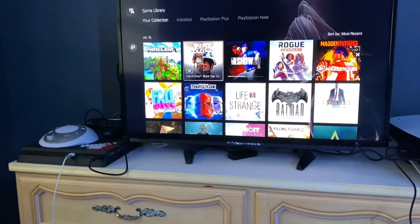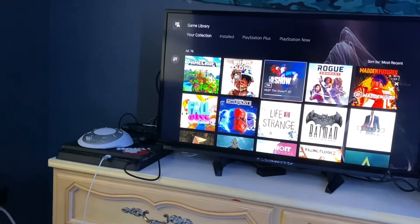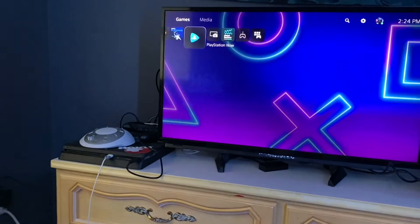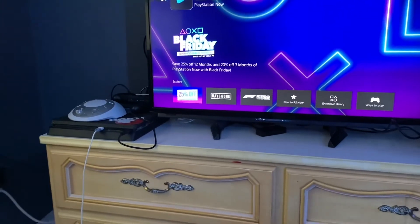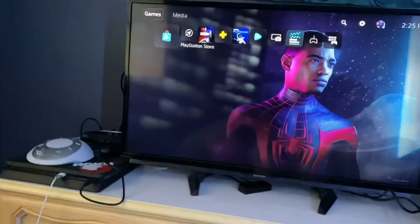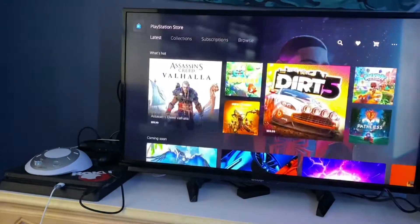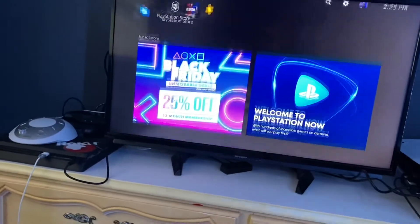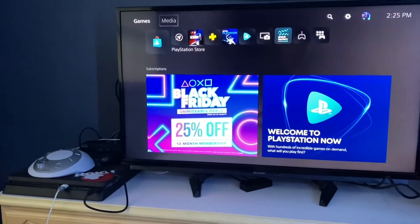I'll probably download Cold War tonight or overnight depending on whether I play it today. I'm just downloading one game right now so I have something to play for a bit. It's still a PlayStation, but there's a lot to get used to — it's very different from the PS4 menu. Things are in different places and the PlayStation Store is very different, but I think eventually it won't be that hard.